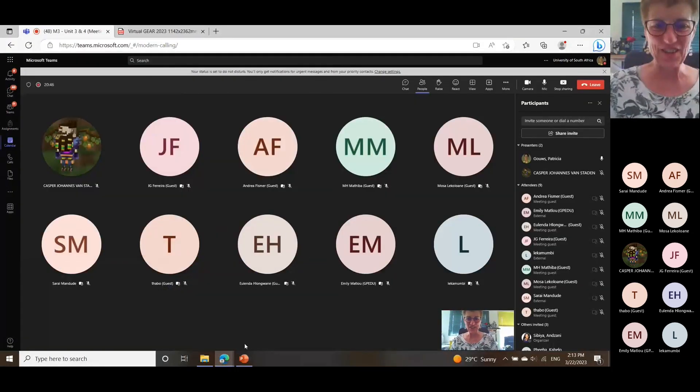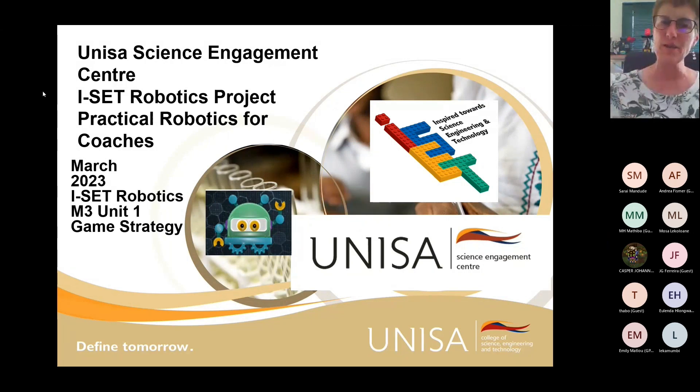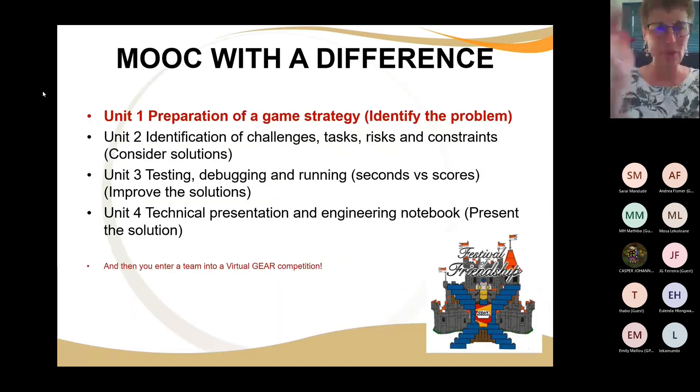Now we're on to game strategy — how do we tackle a competition? The environment we're going to present is the Virtual Gear Robotics Competition. How do you take what the rules are or what is required, and change that to formulate a game strategy?